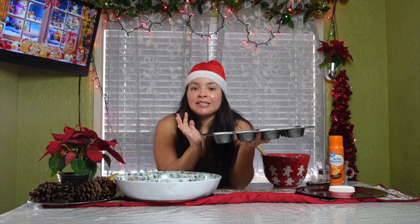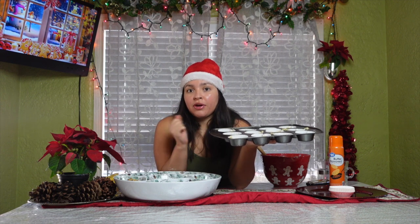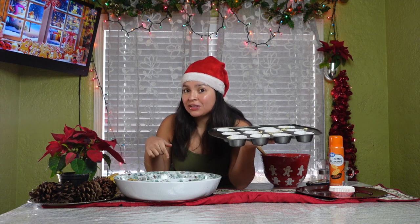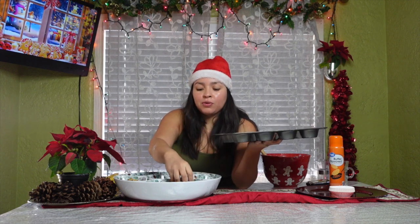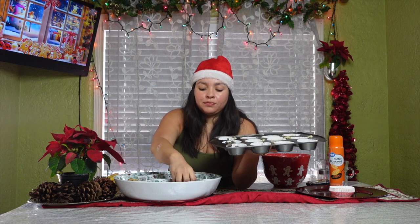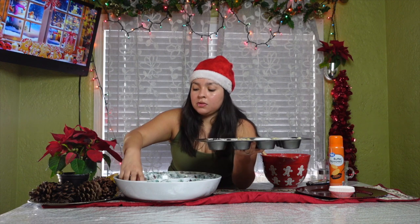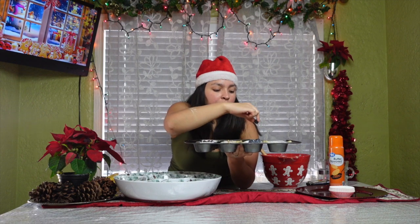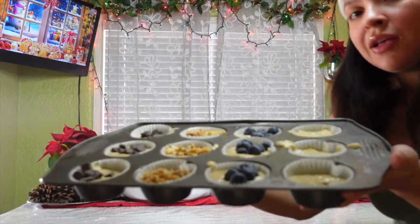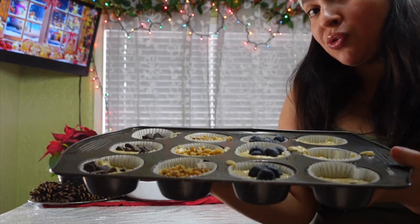I'm going to work smarter and not harder. The way she did it was to put the toppings and flavors in as she mixed, but since I'm doing three or four different kinds, I'm just doing it by rows. For this row I'll do both chocolates. That's what they look like so far — since I have to mix them in, I'm going to grab a toothpick and mix them up.